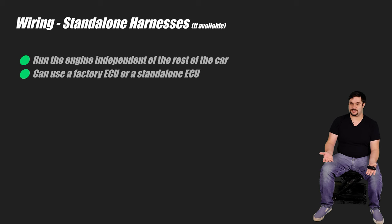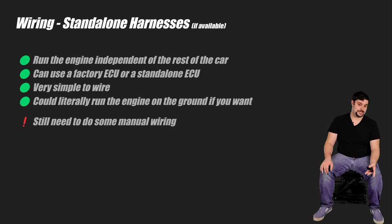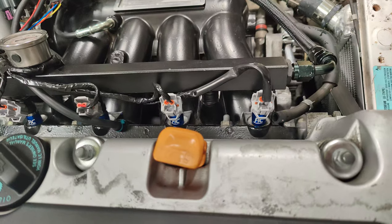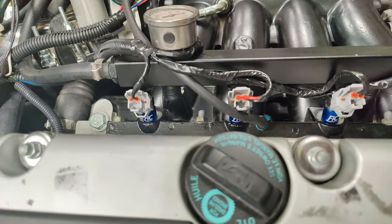What standalone harnesses let you do is run the engine completely independent of the car, using either a factory ECU or a standalone ECU, depending on what you want. You just have to give them 12 volts, wire up the starter, and the thing should just run — you could literally run the engine right on the ground if you wanted to. One downside is that you might have trouble getting other things to work right in the car: radiator fans, alternators, dash clusters — people tend to struggle with these when working with standalone harnesses. This is why you might find that people wire radiator fans or fuel pumps to a switch instead of them coming on automatically. The standalone harness gets you past the most complicated part of the wiring harness, like the sensors, the ignition coils, the injectors, and all that.